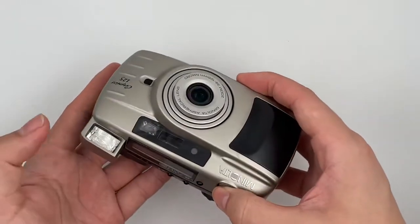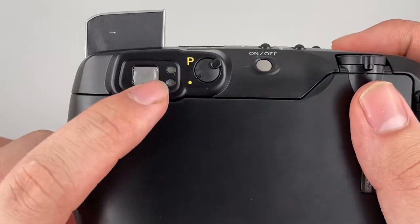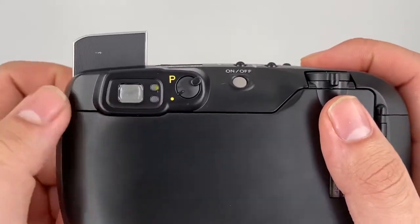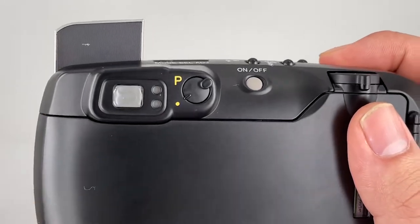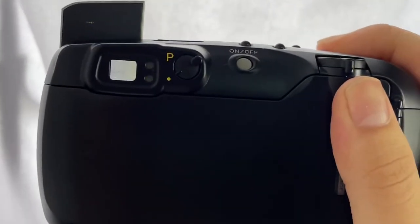This is definitely one of my favorite point-and-shoot cameras. You can see there are two LEDs here — the top one stands for autofocus and the bottom one stands for the flash. When it's blinking, it means it's not ready.